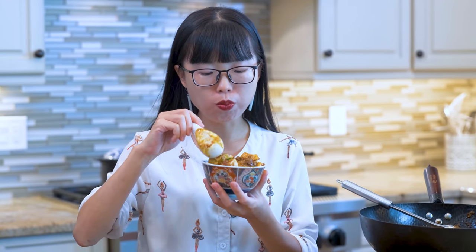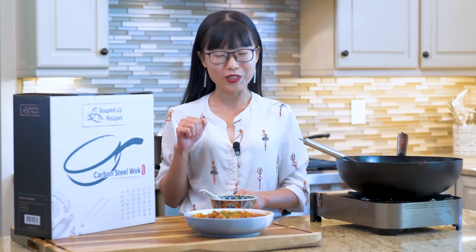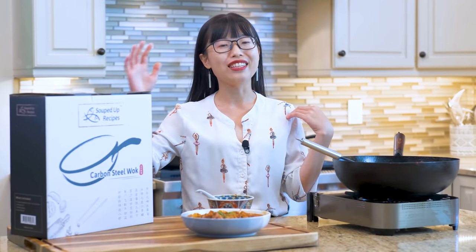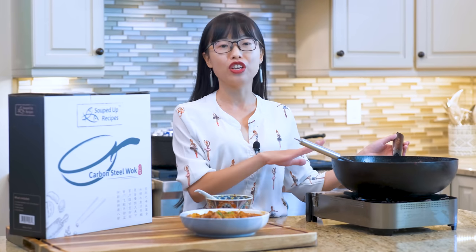I hope you give this a try soon. As always, you can click the link in the description and find the printable recipe. Thank you for watching. This video is sponsored by Soup Dope Recipes Wok — this is the wok that I'm selling and I am proud to recommend it to you, as I have been using it on my channel for years.